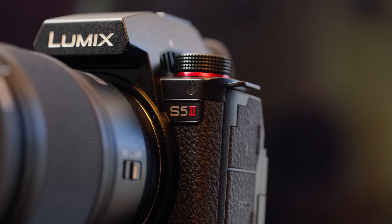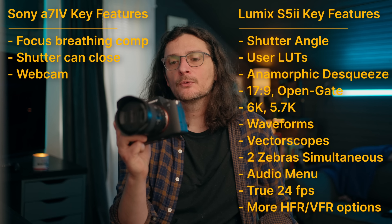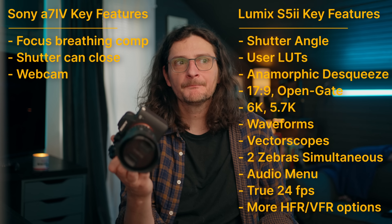I rented the Panasonic Lumix S5 Mark II for a little over a week and took it back yesterday, so I don't have it to make this video. I wanted to give you my thoughts and opinions about which is better for video — the S5 Mark II or the Sony A7 IV. When they announced the specs of the S5 II, I did a paper rundown between the two cameras, and on paper, specs-wise, the S5 Mark II has a lot of additional features that you don't get in Sony cameras, and it looks like it's probably a better buy.